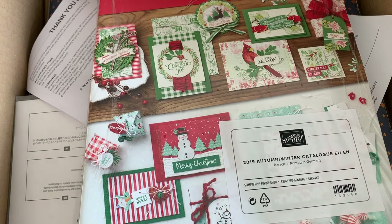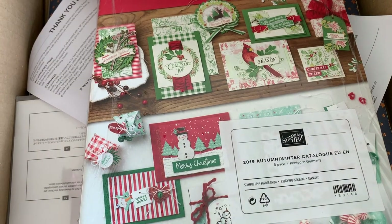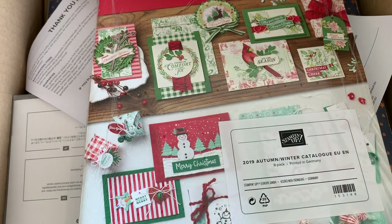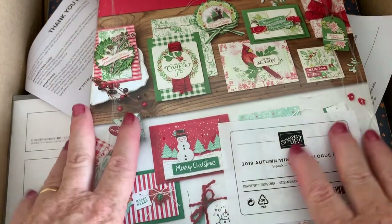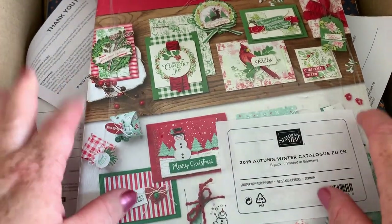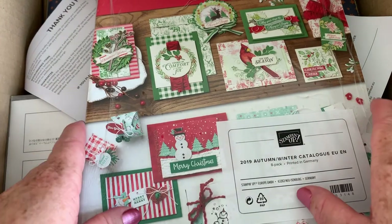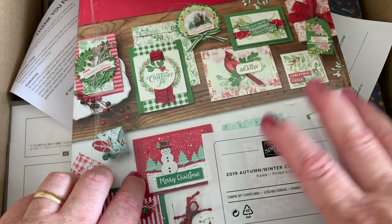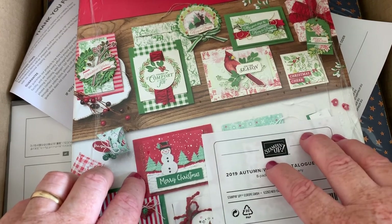Hello, it's Kate from Ink Stamp Share. I've got a little quick unboxing video to show you. I'm quite excited — I don't very often do unboxing videos — but really excited because this is the autumn winter pre-order. Demonstrators can do a pre-order early to get their hands on stuff and start preparing samples and making things. I've got my pre-order today and I just ordered a couple of things from it so far.